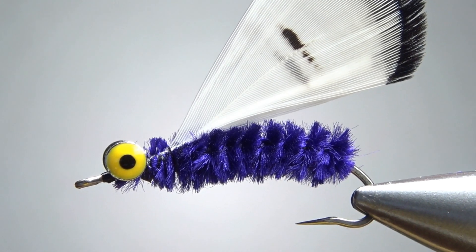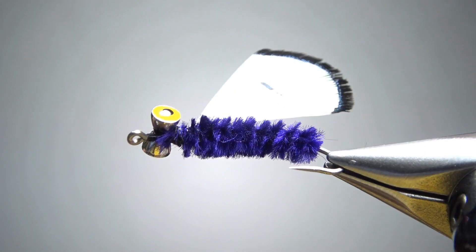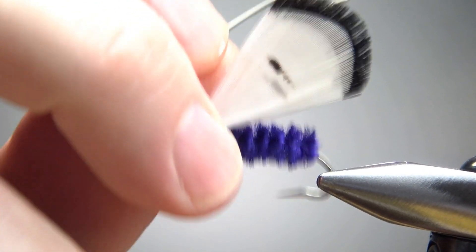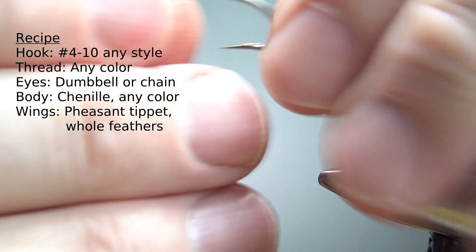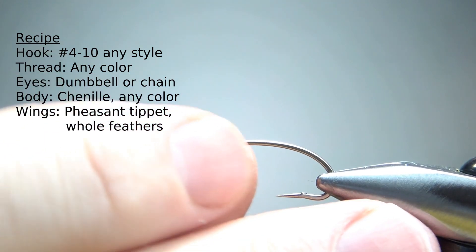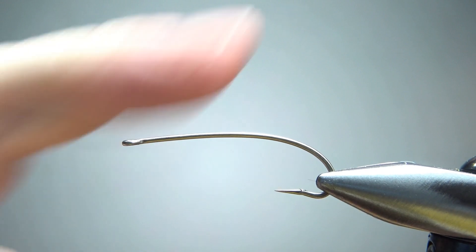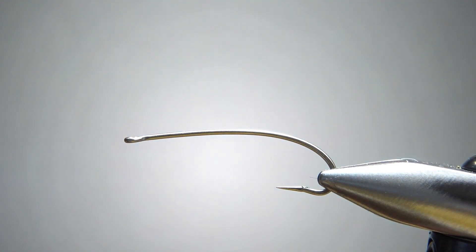So there's one in the vise — a pretty nifty looking little pattern. The recipe doesn't specifically say what size hook, so tie it on whatever you would for your streamers, your small streamers. I'm tying this on a size six — just an all-purpose curved shank hook. I think it's a J-stockер, and I would say that's at least a 3x long.